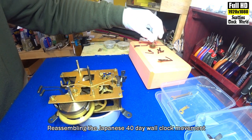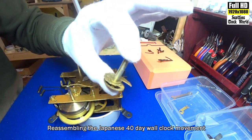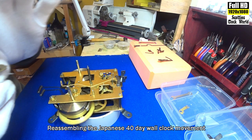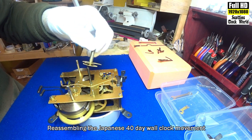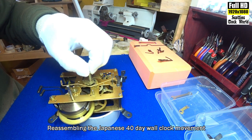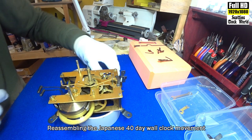First we'll start off with the motion works. Pop that piece on — this piece here is called the snail.